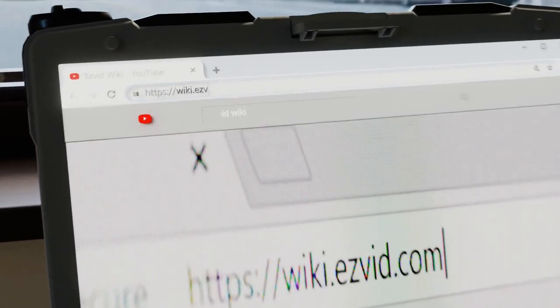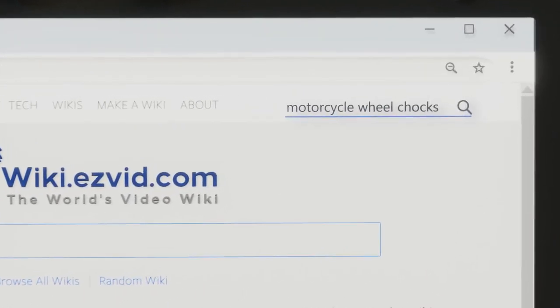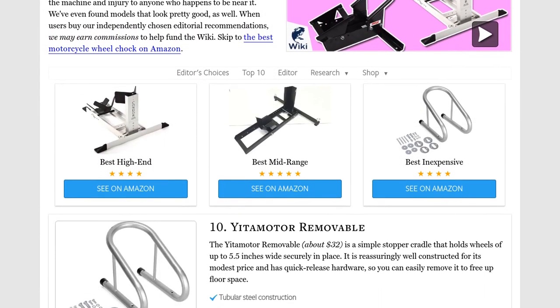Our newest choices can only be seen at wiki.easyvid.com — go there now and search for motorcycle wheel chocks, or simply click beneath this video.